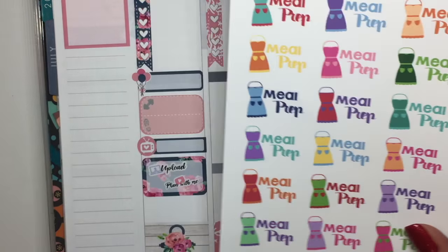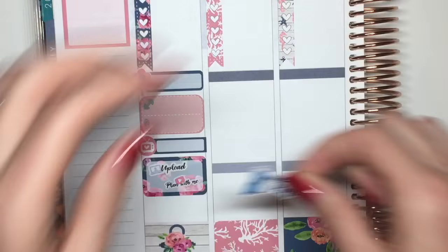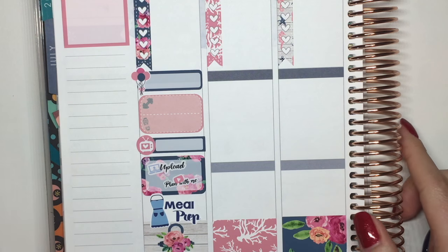The last thing I want to do — since I'll probably be staying home because Comcast is coming — is do some meal prepping. I'm going to use these Lexi Kiley Design stickers and just use this blue meal prep sticker and throw it down. So that's Monday all filled up.